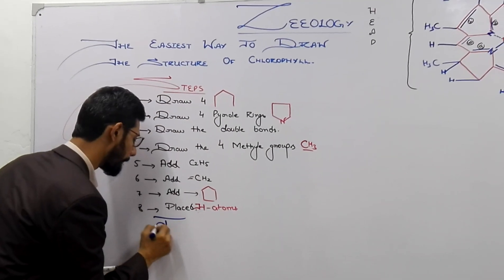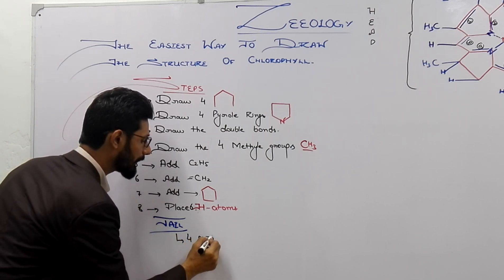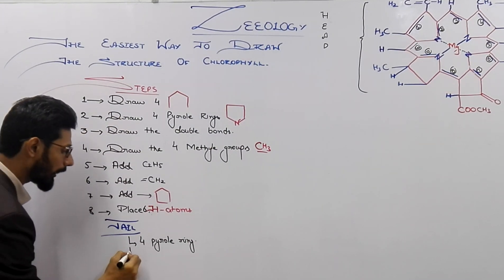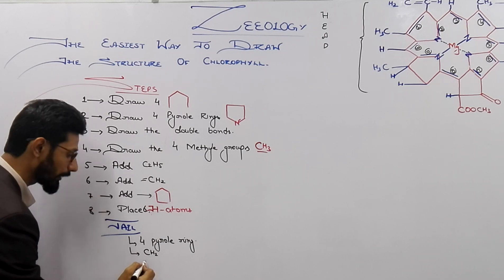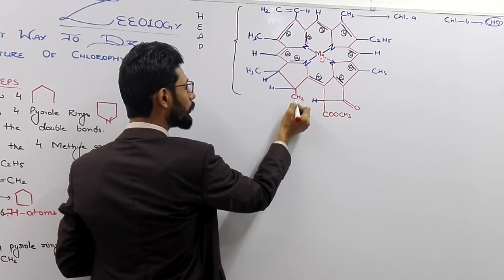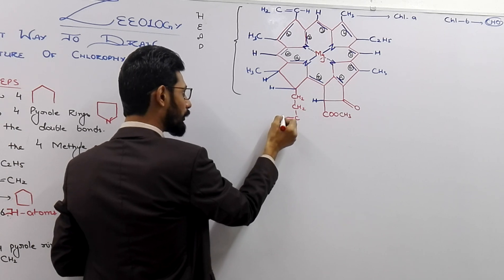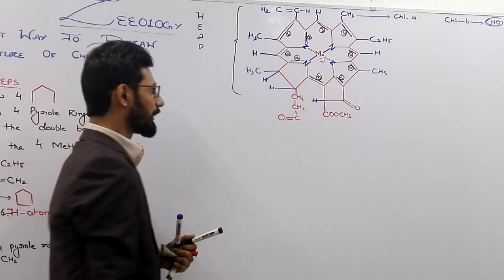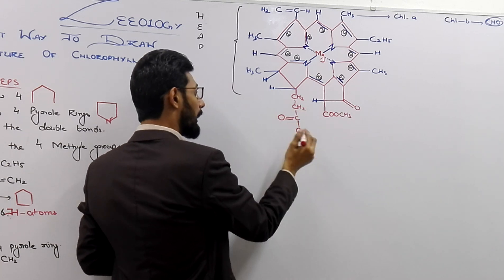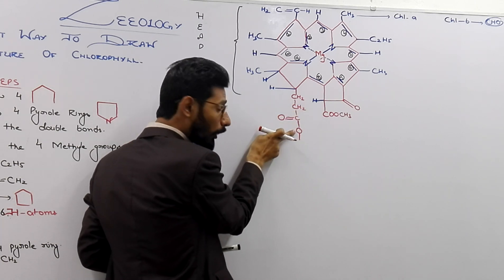Now move to the tail. The tail also starts from the fourth pyrrole ring. From the fourth pyrrole ring, just start to draw CH2, CH2. From here, start drawing CH2, another CH2, and another carbon. At carbon number three, you are going to show double-bonded oxygen, and again oxygen at the fourth place.